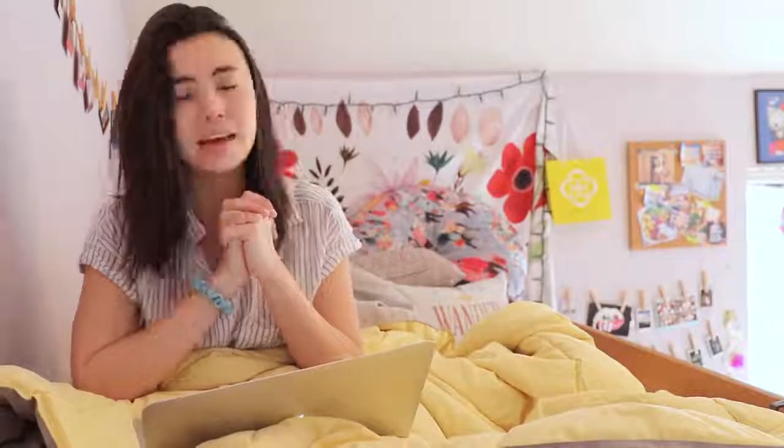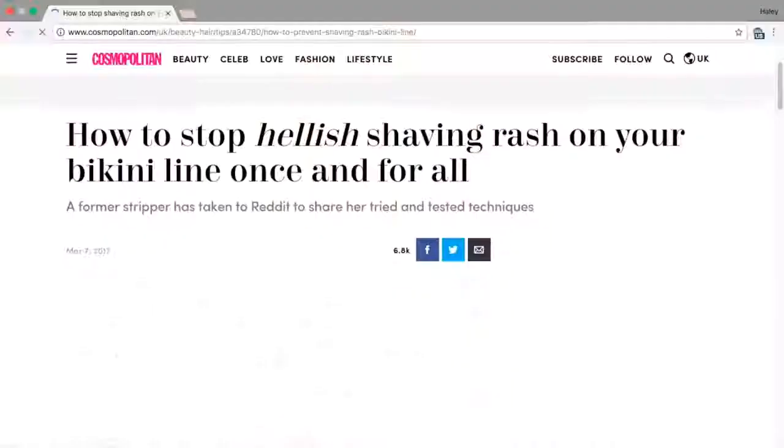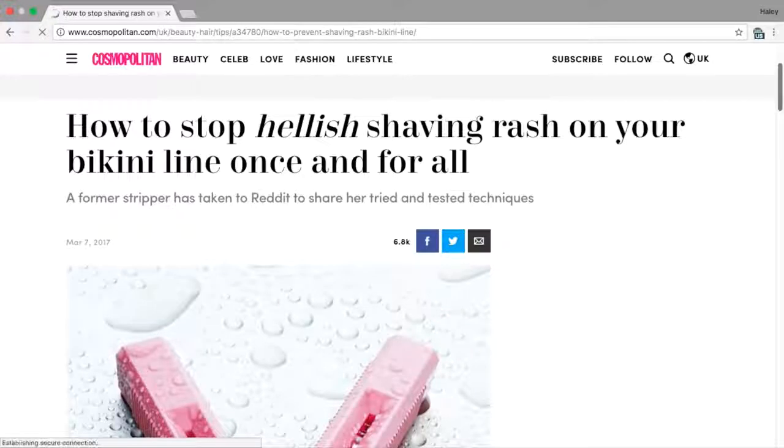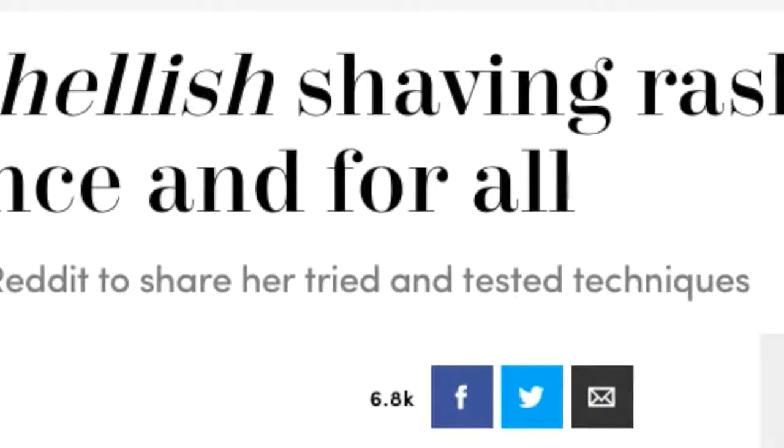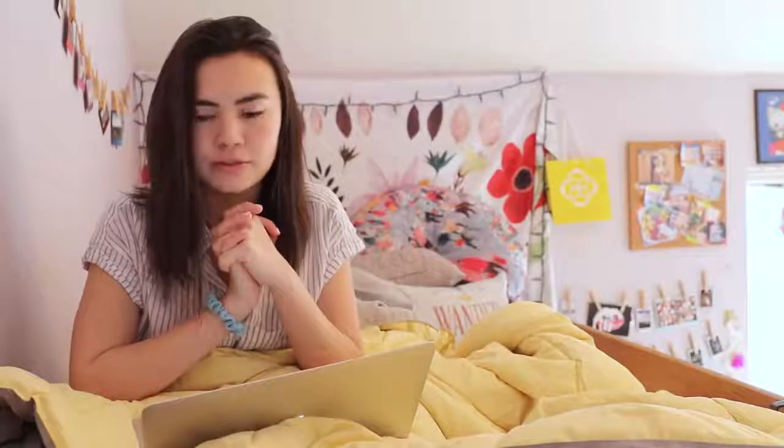My dear friend Noah sent me this article. It's by Cosmopolitan and it's titled 'How to Stop Hellish Shaving Rash on Your Bikini Line Once and for All,' and the sub-header says a former stripper has taken to Reddit to share her tried and tested techniques. Strippers have their cooch on display for everyone to see every night, so I figured this would work, and Noah said it works. So I'm gonna try it. She was a dancer too — this is great! You guys are teenagers, some of you guys dance, we can all do this. All right, so let's go to the store and buy our supplies.